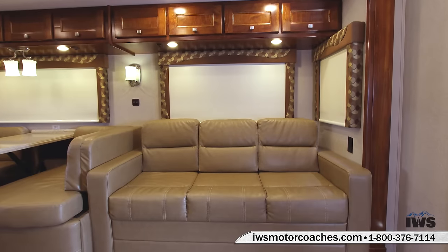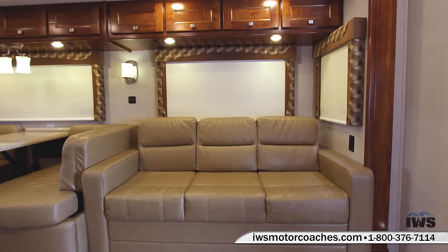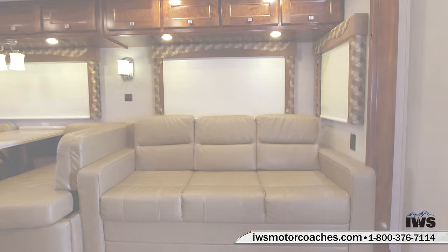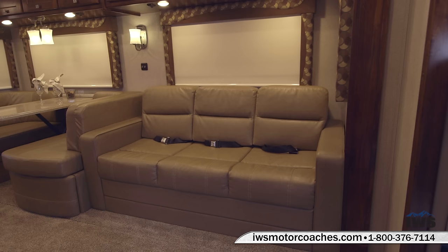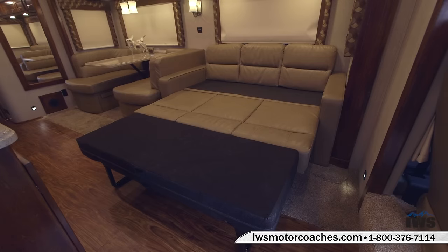We're going to start off by showing you the slide-out bed sofa. This sofa has three seat belts in it so you can take extra passengers with you. It also sets up very easy — it just slides out and unfolds into a full-length bed. With kids on board, you can convert it back into a sofa and back and forth very easily.